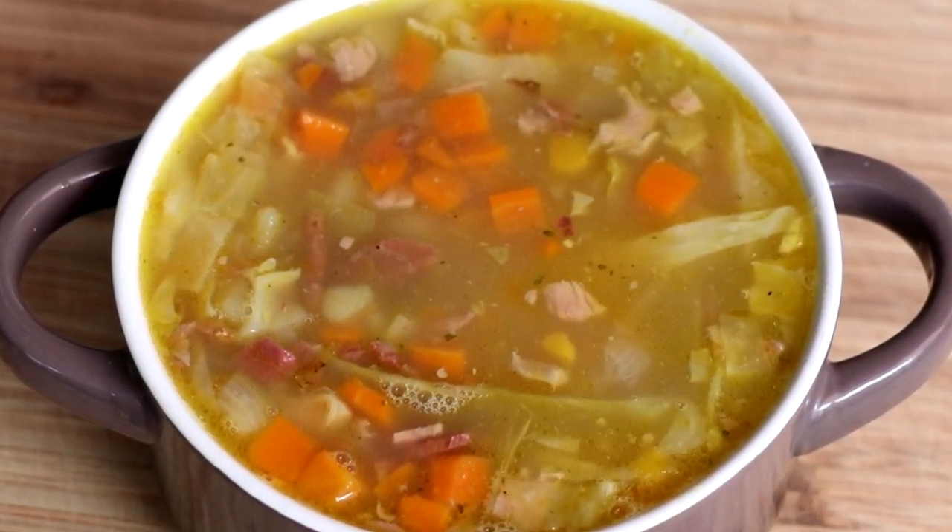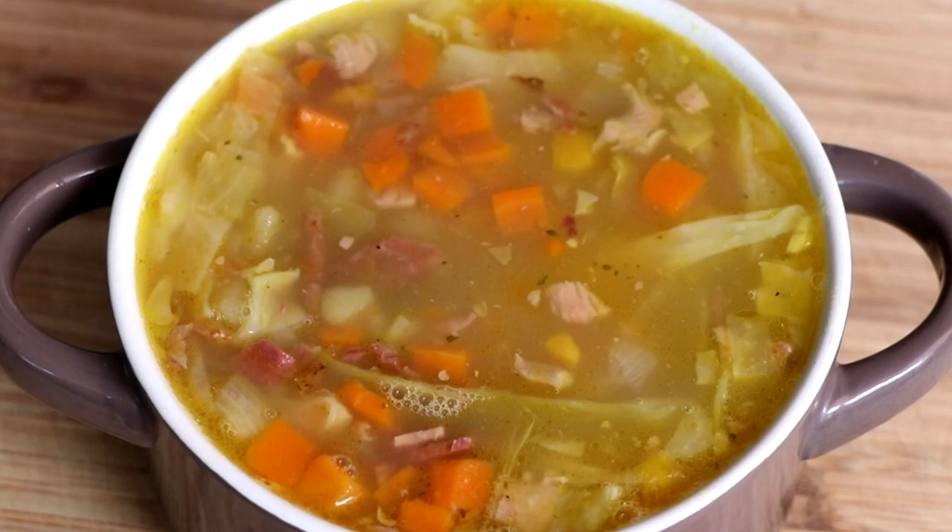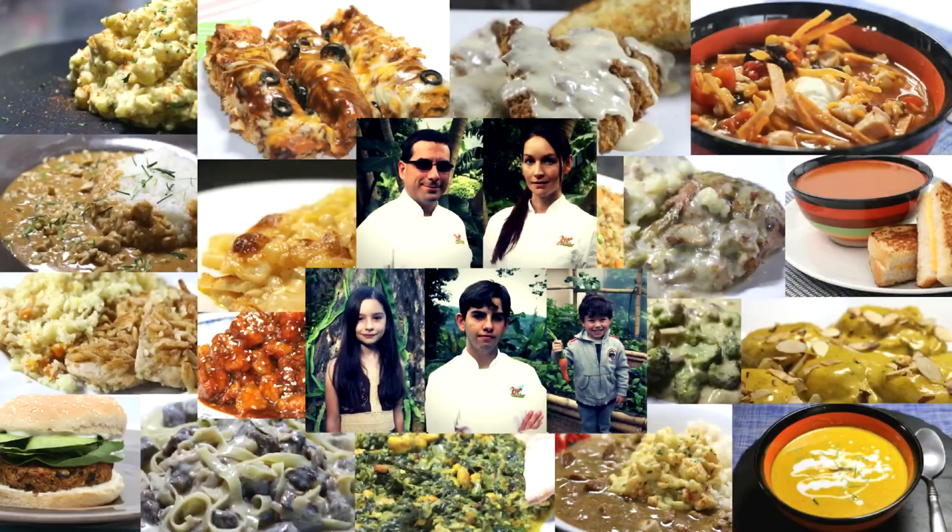I hope you get a chance to make it. If you have any questions about this corned beef and cabbage soup, leave them in the comment section below. And if you liked this video or got anything out of it, a thumbs up would be helpful. We have chicken lo mein on the horizon, so be sure to subscribe so you don't miss that episode. We'll see you soon. Bye.